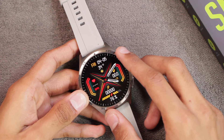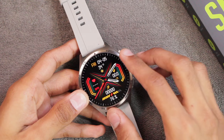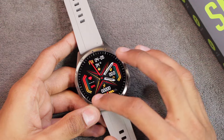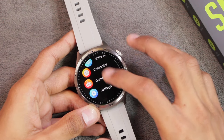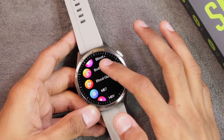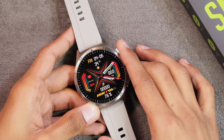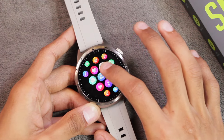The display is a 1.43-inch AMOLED with 466×466 resolution. I've confirmed in the dark that it uses a true AMOLED display since it doesn't emit light in the dark. Because of the AMOLED display, the overall vibrancy, colors, picture clarity, text clarity, and smoothness are all quite good.